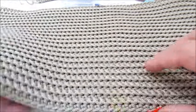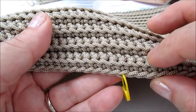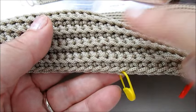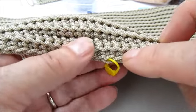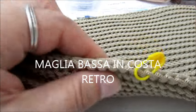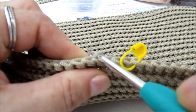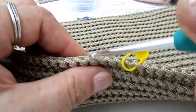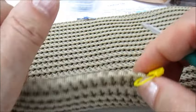Ho fatto una lavorazione con maglia bassa in costa, sia all'andata che al ritorno. La maglia bassa in costa, per chi non lo sa, va presa in questo modo: va lavorata sul retro, così, ed è fatta una maglia bassa. Si continua tutto il lavoro e al ritorno si fa la stessa lavorazione.